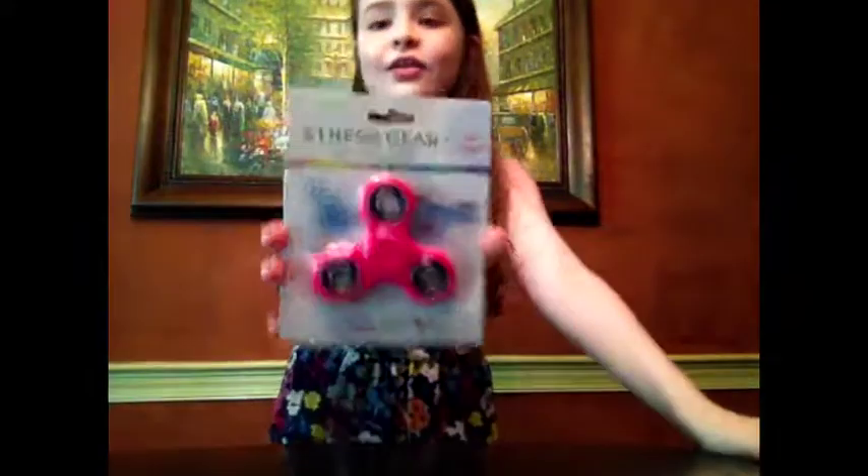Hey guys, it's me, Brown from Toy Raw, and today I am going to be doing a fidget spinner. This was requested by Jack Eggers, so shout out to you, and here's the video for you of a fidget spinner.